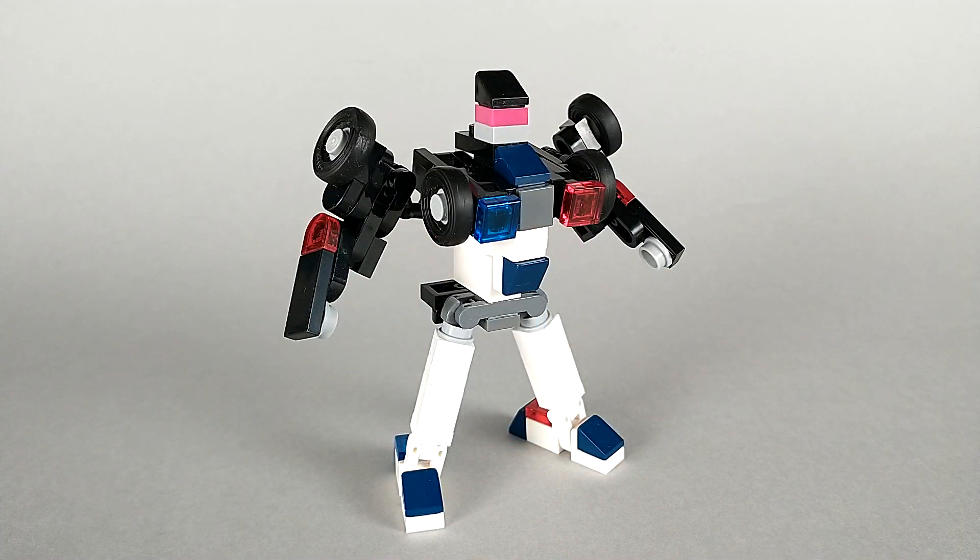And here we have Cuff in his robot mode. I think he has a really fun transformation, and in this mode it results in a lot of really cool little details.